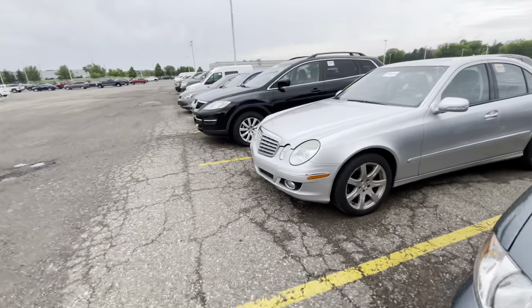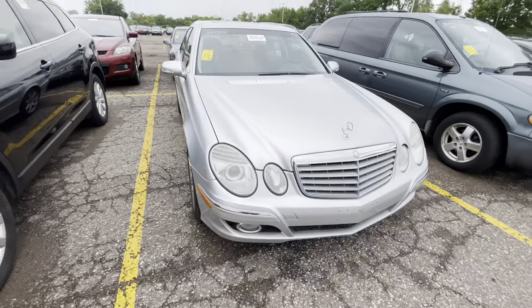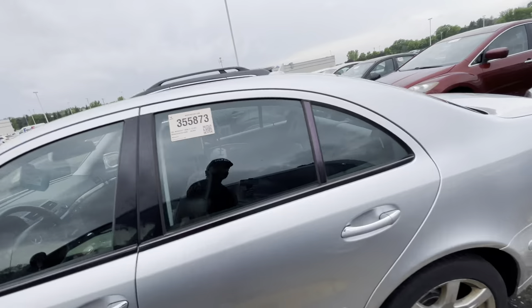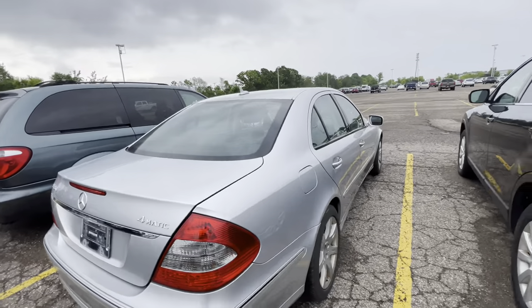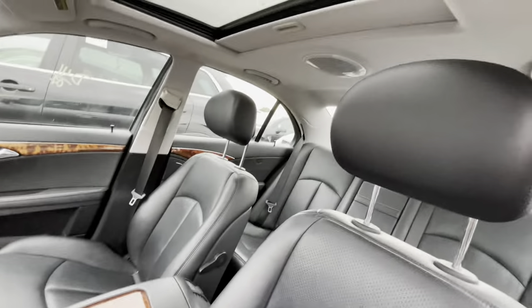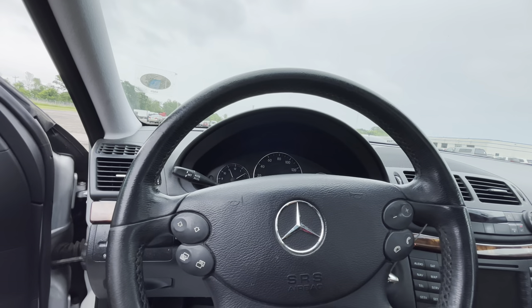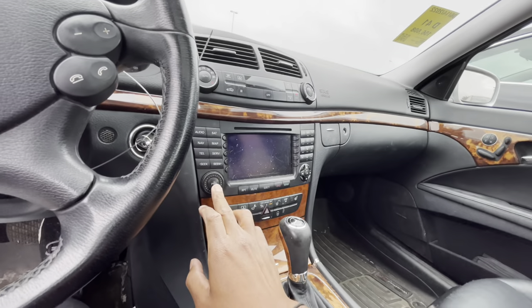We got a Benz right here. What year is this? It's an '07. Is this an E-Class? It is. I wonder if it's an E350 — that's what I'm thinking. 156,000 miles on it. Yep — E350, all-wheel drive 4Matic. Body looks good. Let's give her a startup. Interior is cool. Okay, nice startup on that one.